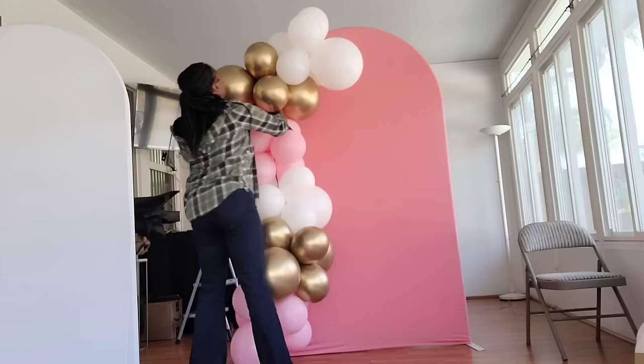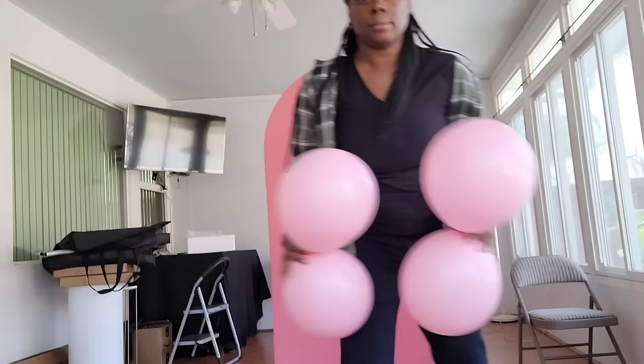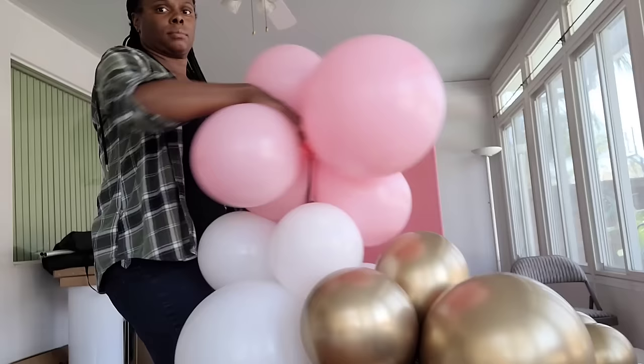I'm going to size it up against the wall — it's not long enough, so I'm adding an additional cluster. For those of you who are particular about balloon counts, this will be 42 balloons used for the balloon garland base, and this garland will be about 10.5 to 11 feet. I got it to the length I wanted.